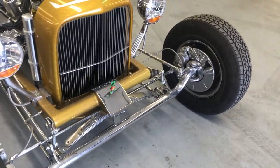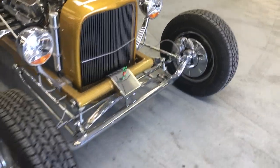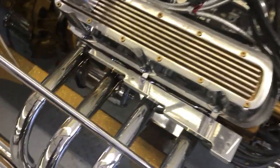See all the chrome — I'll clean it up. You can see the headers have turned a little bit.